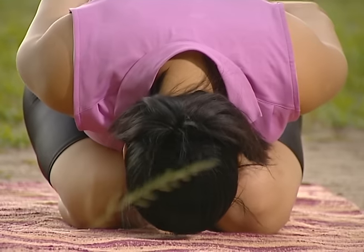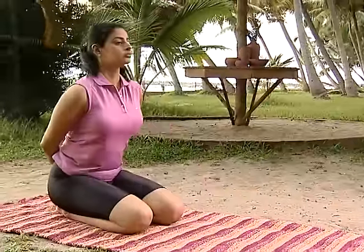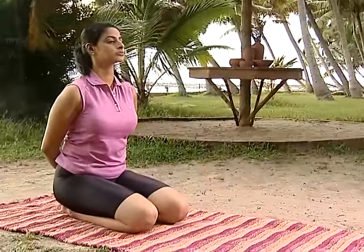This is useful in taking on diabetes. It gets the tummy into shape and the head gets more blood circulation.